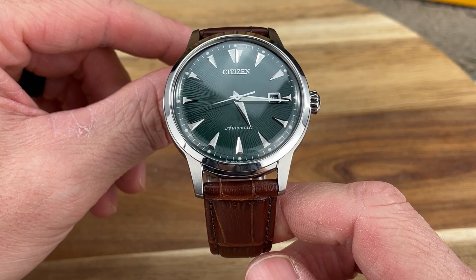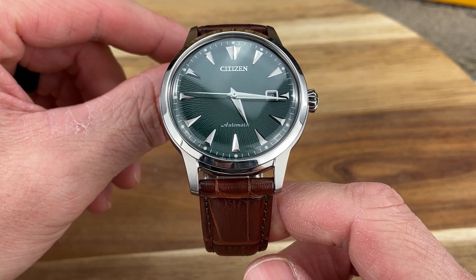For my final verdict on the Citizen Kuroshio 64: I think it is a stunning, gorgeous, beautiful, textured dial automatic dress watch with a vintage feel. I really enjoy the history connected to this piece. It's not just a watch where you say they're copying the Seiko Presage — no, it goes a lot deeper than that, all the way back to 1959 with the Citizen Parawater. It's pretty cool to have that history connected to it.